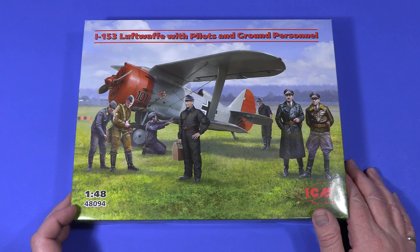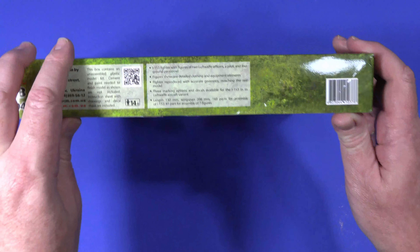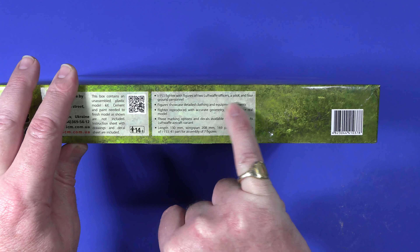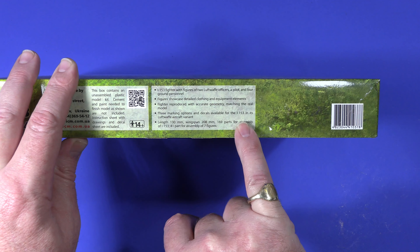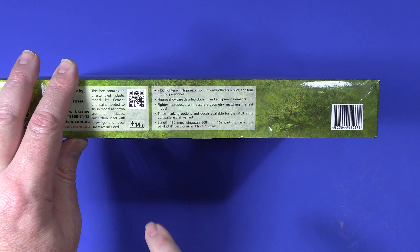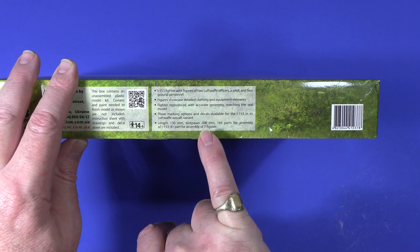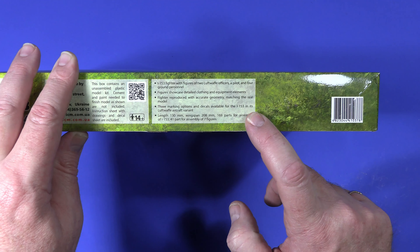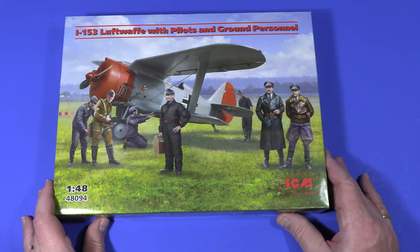The kit's in 1/48th scale and the kit code is 48094. On this long side there's a panel that says the contents include the fighter with two Luftwaffe officers, a pilot, and four ground personnel. It also says there are three marking options for Luftwaffe use of the aircraft, and when complete the aircraft will be 130 millimeters long with a wingspan of 208 millimeters. There are 169 parts for the aircraft and 41 parts for the seven figures.